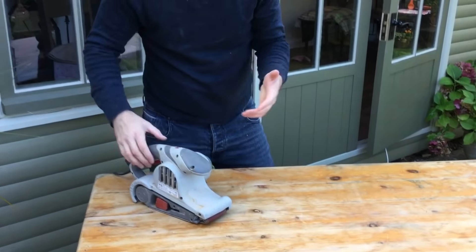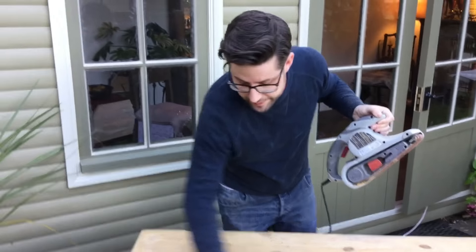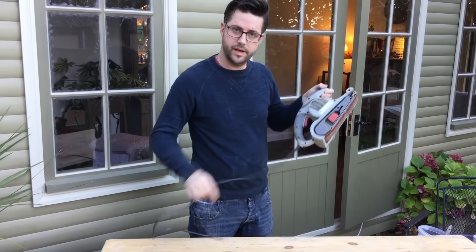So here goes with the sander — quite noisy. Once you've finished with the sander, take it away, because we're going to be using a liquid, water, so you don't want your electrics anywhere in your place.